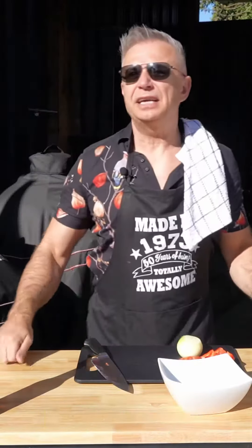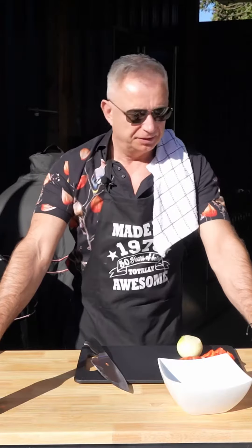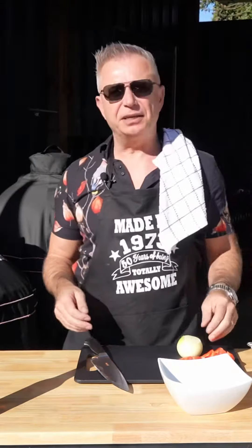Hi guys, welcome back to Gey's Grills. Today we are doing fajitas but we're going to be using leftovers. I've got some leftover steak, we've got some peppers, we've got some onions.